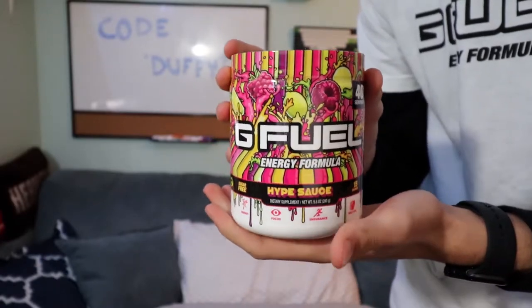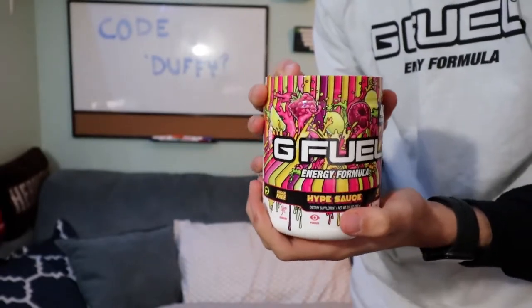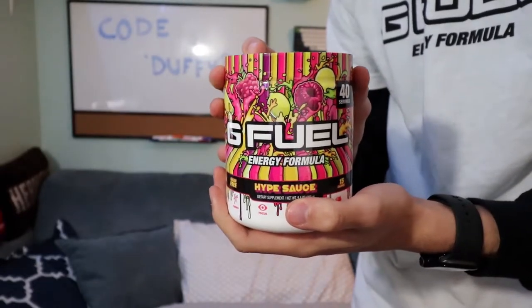I've been told this just tastes like a little bit different version of Shiny Splash, which is one of my favorite flavors. Make sure you guys go check out my top 5 G Fuel flavor video if you want to know where that ranks. Let's get straight into opening this bad boy.